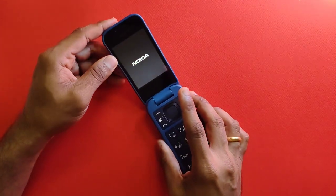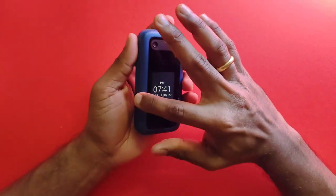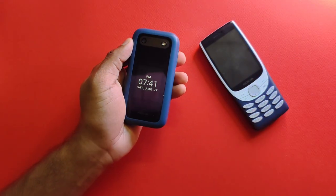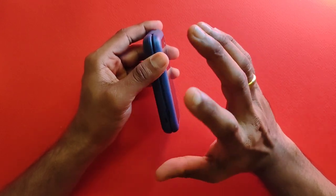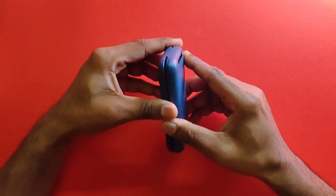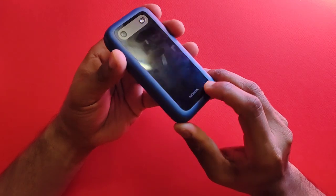This is the Chinese variant of the 2660 Flip — model TA-1480 — so some software may differ from versions sold elsewhere. Now talking about the exterior: the build quality is actually quite good. I would rate this as the best build quality among all the recently launched feature phones, even compared to the 8210 and 5710. The 2660 Flip looks more sturdy and compact, and feels slightly harder compared to the back panel of the 8210 or 5710 Express Audio. On the front you have a 0.3 megapixel camera with LED flash, Nokia branding, and a microphone.